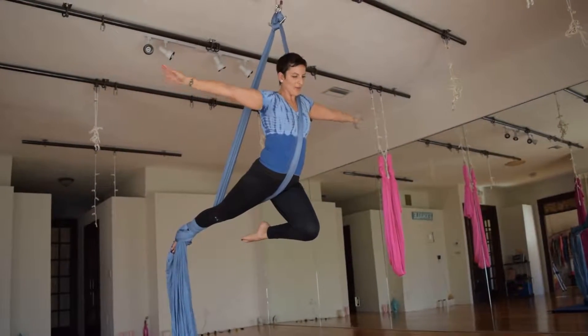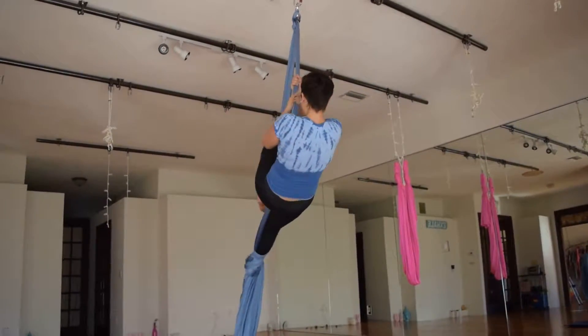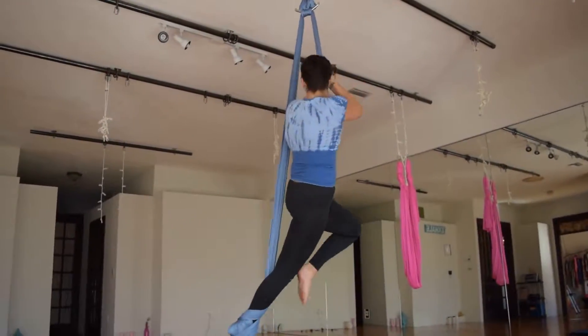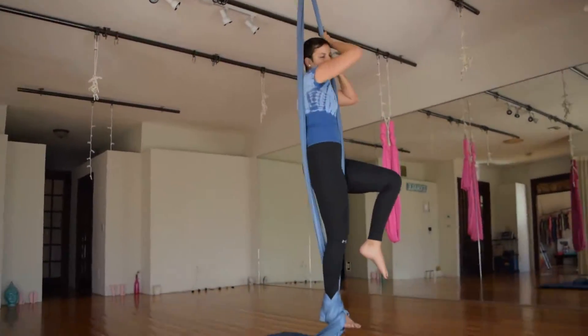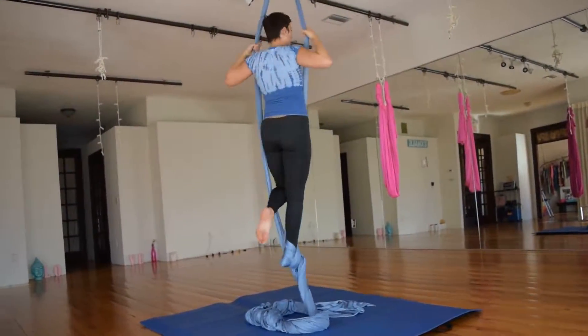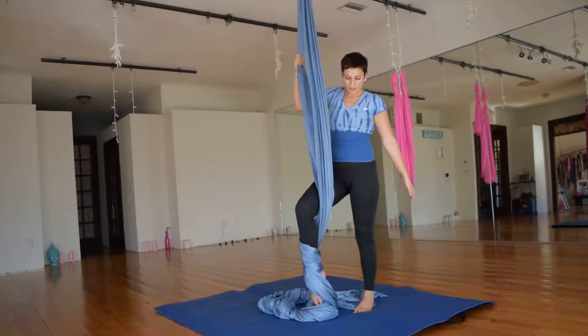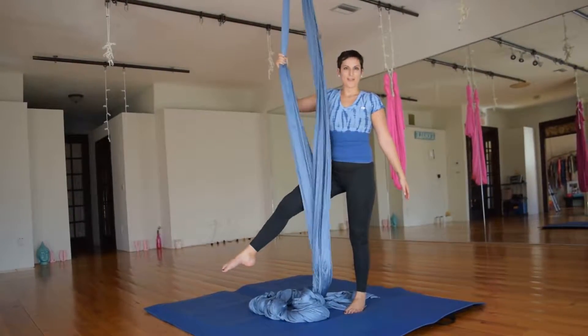To come out, I'm going to go into the opposite direction, holding onto the front fabric, doing a 360 once and twice as I come into my standing pose. I come out and unlock my footlock by pointing my toe and releasing the fabric, and here I come down.